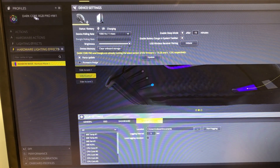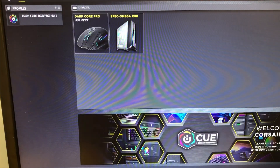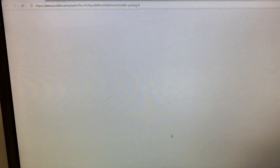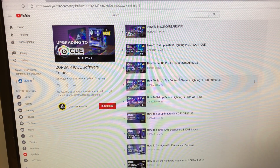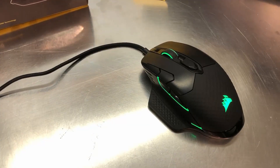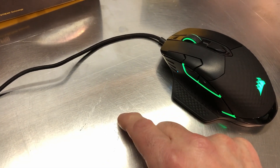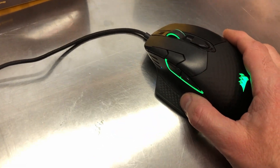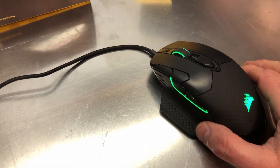Another nice thing I really like: if you get to the main page of iCUE and click on the bottom, it will bring up a series of YouTube videos showing you how to use the software, because you could spend an hour or two just talking about all the different ways to control it. Another cool feature with this mouse is you can calibrate it to different surfaces - different mouse pad surfaces can affect the way your mouse behaves. You can calibrate it through the iCUE software, but first you have to use the USB cable to do the calibration.